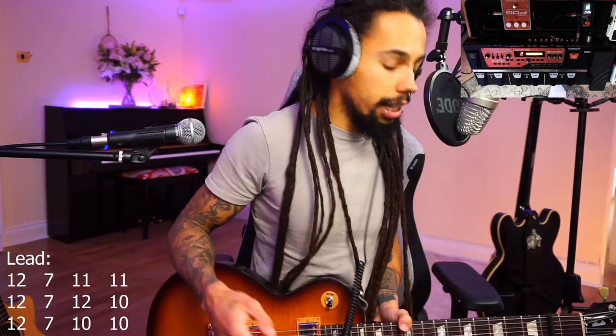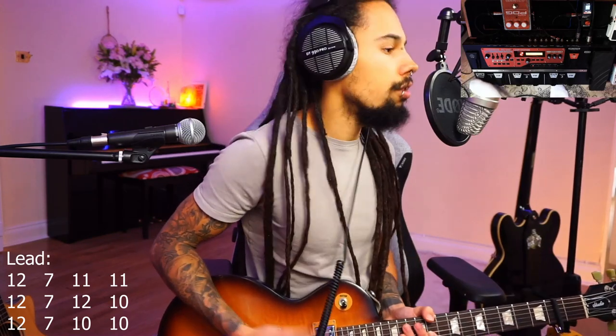So we're going to go 12, 12, 12 on the top three strings — these are all going to be the top three strings. Then we're going to come down to 7, 7, 7. And then we're going to go to 11, 12 and 10. And then 11, 10, 10. So with the bass line, this is what it's going to sound like: one, two, three, four.